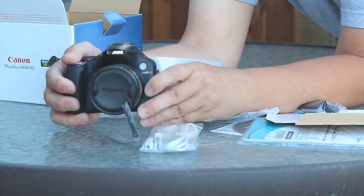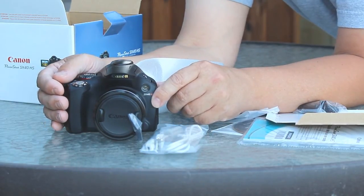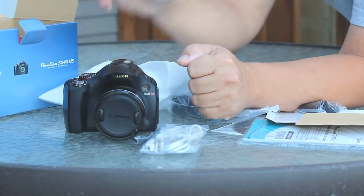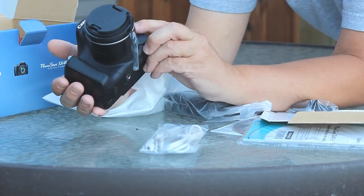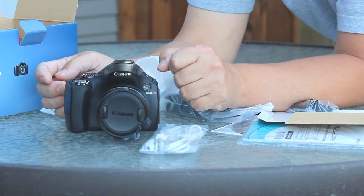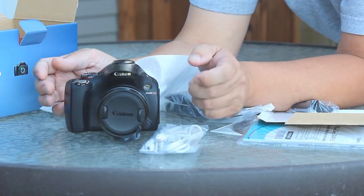I have not shot anything with it yet — I'm going to put an SD card in, grab a tripod, and shoot something for you guys so you can decide for yourself. It's $349 Canadian. I bought it at Future Shop here in the lower mainland area of Vancouver, British Columbia. I've seen it online as low as $300 US in parts of the United States with online retailers.